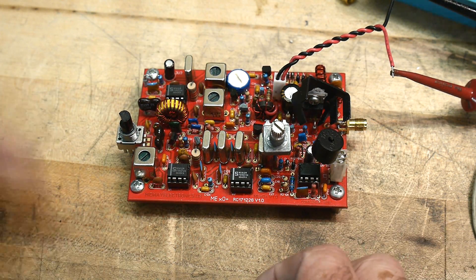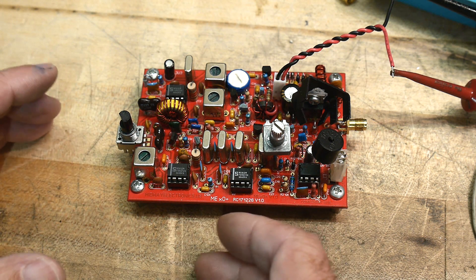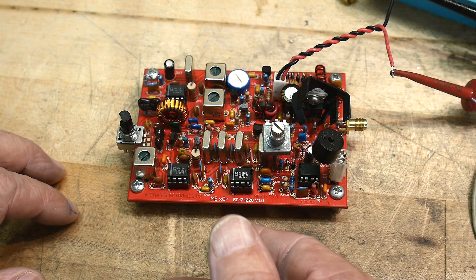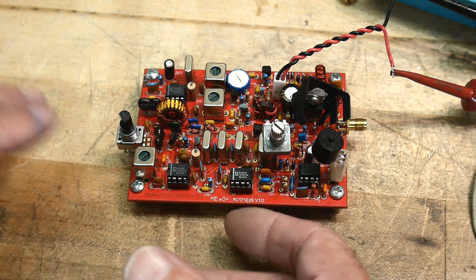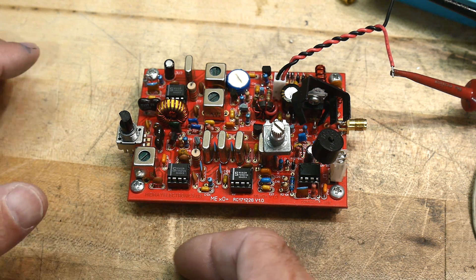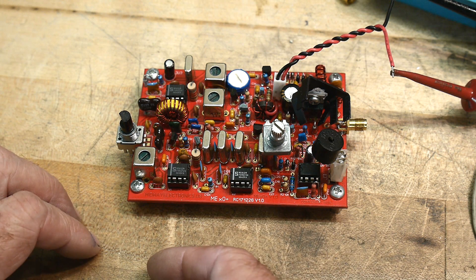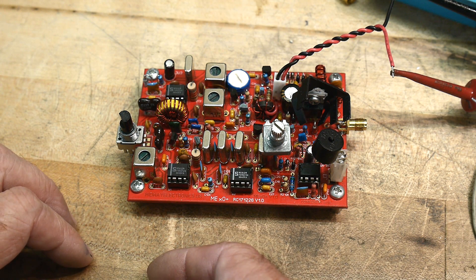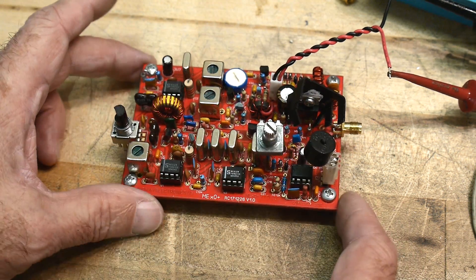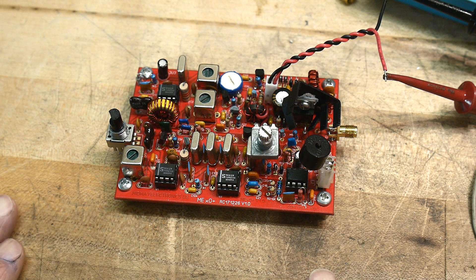Having said that, there are places where you don't want to have a scope probe touch an RF circuit because it can add capacitance, it can add resistance, and it can load it down. So you need to be careful where you do probe. There are lots of people who say you should use an active probe, or you should use an H-field probe, or a bunch of other things — and those are all valid, every single comment is absolutely valid.